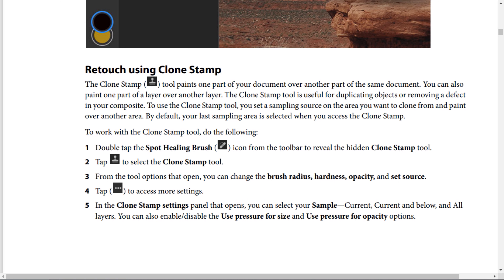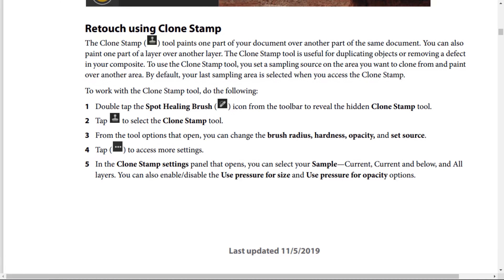Step number 5: In the Clone Stamp settings panel that opens, you can select your sample — current layer, current and below, or all layers. You can also enable and disable 'Use Pressure for Size' and 'Use Pressure for Opacity' options.